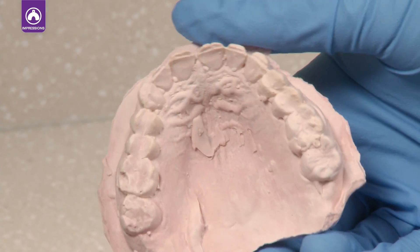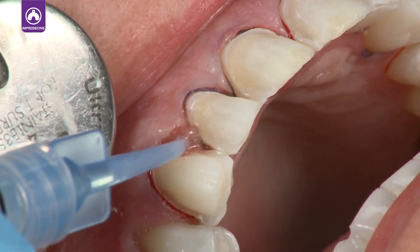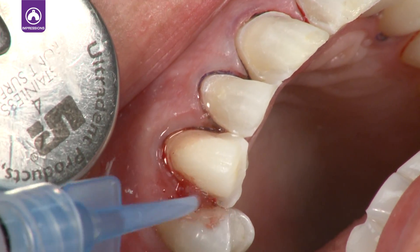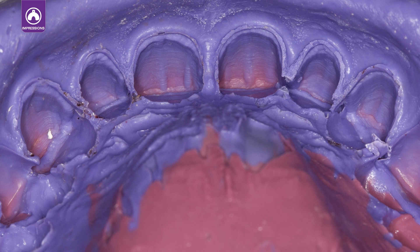Good impressions begin where great tissue management ends. Predictable hemostasis and retraction provide impressions with detailed margins and decrease costly impression remakes.